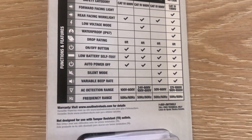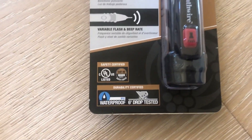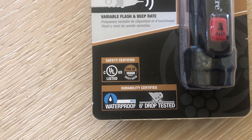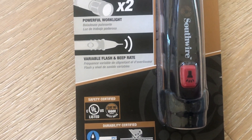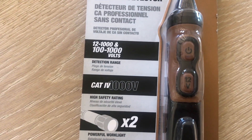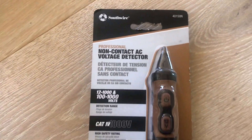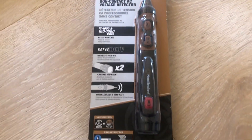All of these are tested with a six-foot drop test, but only this one has a verified waterproof test. The red button is the flashlight. There are two buttons on top — one is for greater than 12 volts, and one is just to turn it on. The packaging is very basic.